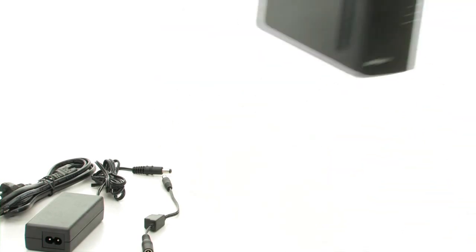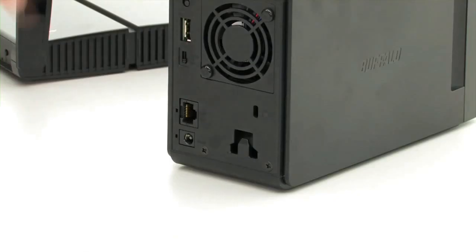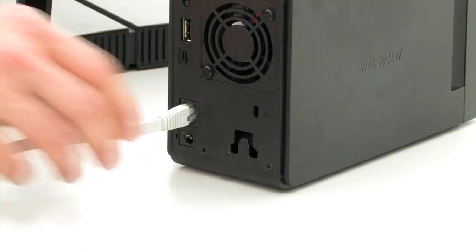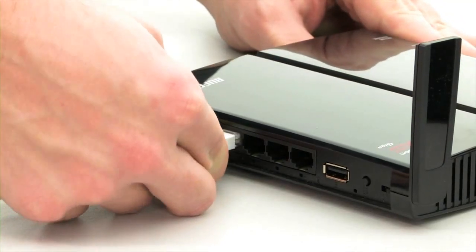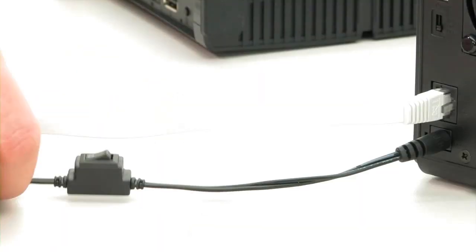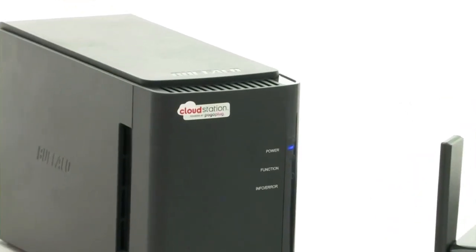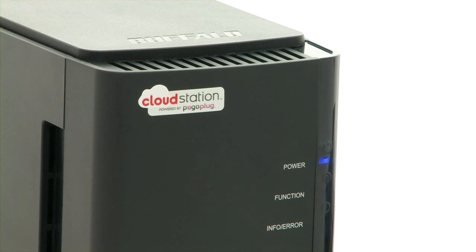To use the CloudStation for the first time, connect it to the DSL router using the network cable and to the main socket via the power supply. The secondary power switch completely disconnects the CloudStation from the power supply if desired. When the power is switched on, the device will boot up and then a steady blue LED will appear.